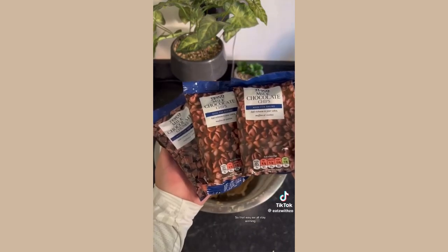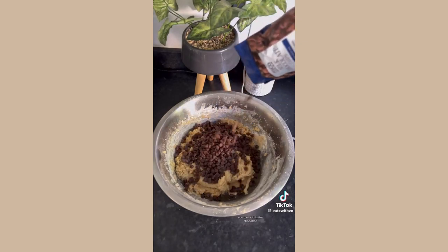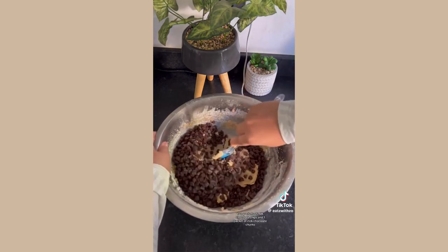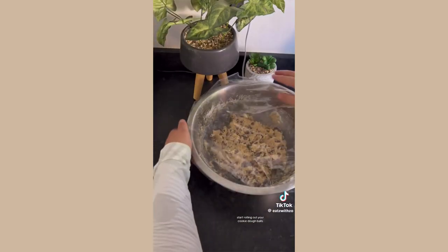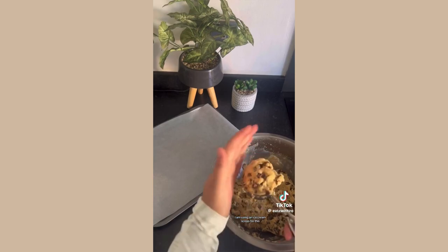I have put the recipe both in cups and grams in the captions so that way we all stay winning. Once the flour is mixed in — do not over mix — you can add in the chocolate. I use three packets in total: two packs of milk chocolate chips and one pack of milk chocolate chunks. Gently fold that through, then refrigerate for at least an hour.